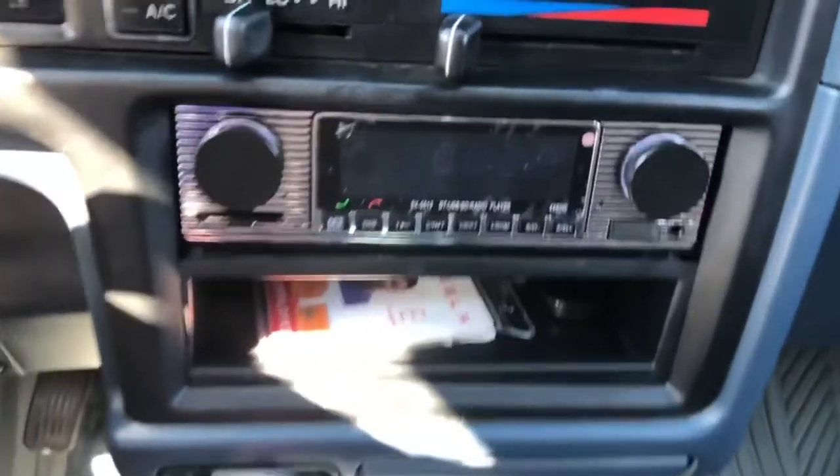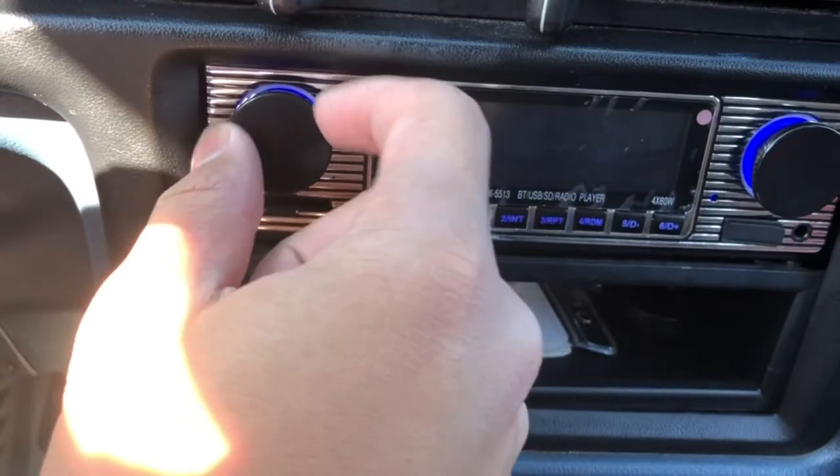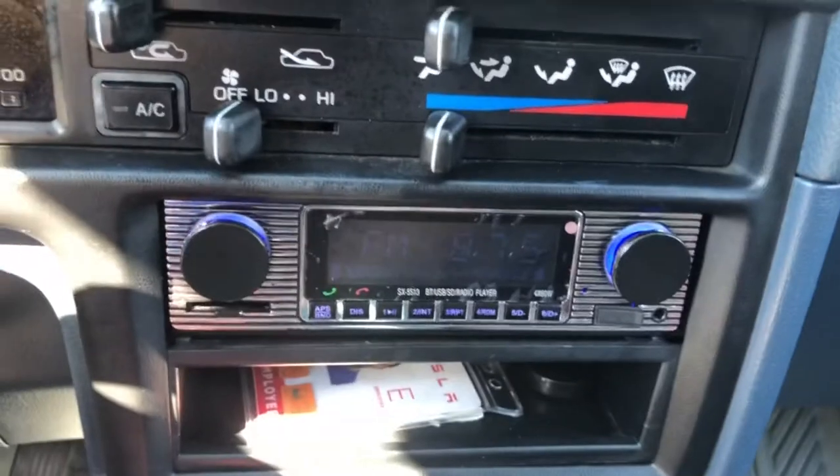There you go — my radio is working. You can hear static right now, but at least I know my radio is working.